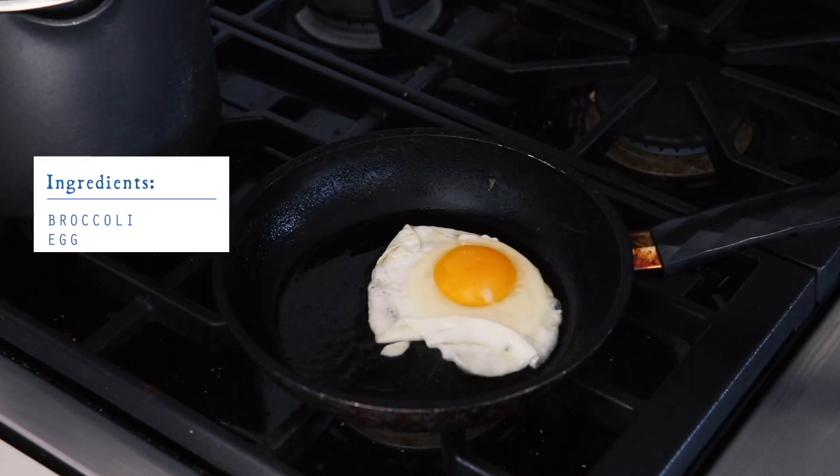While we wait for the broccoli, I just like to have things ready, so I'm gonna start cooking the egg. I mean, it's pretty self-explanatory how to cook an egg. Yeah, so we're just gonna let the egg fry.